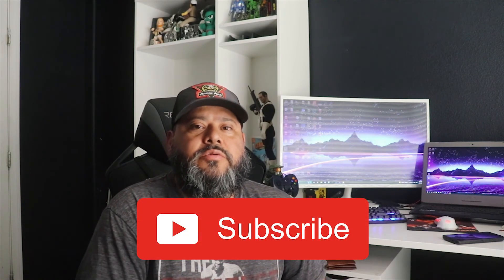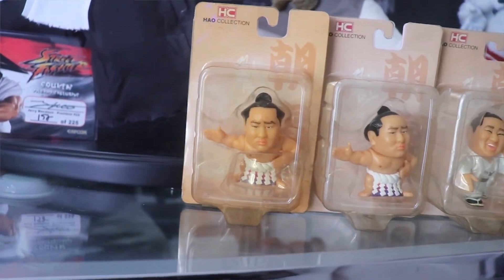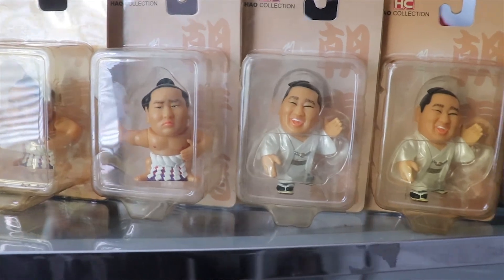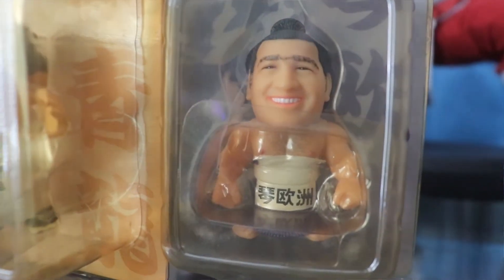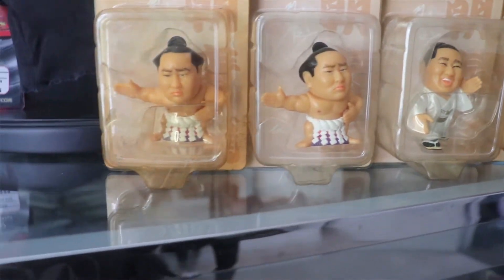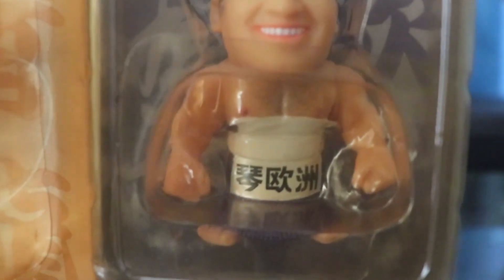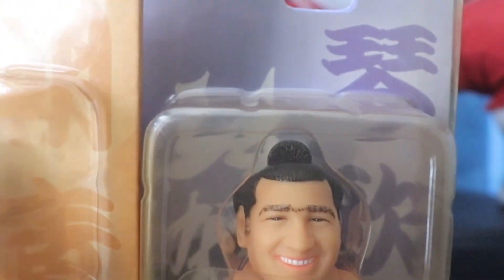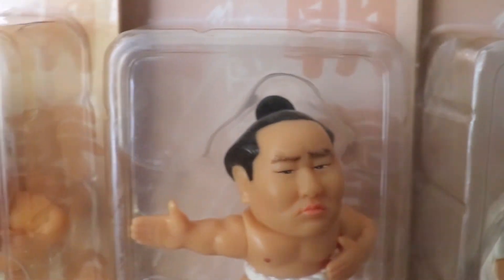Make sure you guys subscribe and comment — it helps the YouTube channel a lot and brings more eyes to these videos. I'm trying to promote HAO figures; it seems like they're dying now with only a few people collecting them. I'm trying to promote them and have them be collected like they used to back in the day. I want more people to see these figures and like them just like I do. If you guys could help me promote this video, I'd really appreciate it. Thanks for watching.